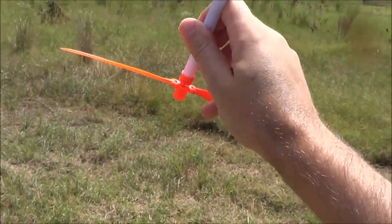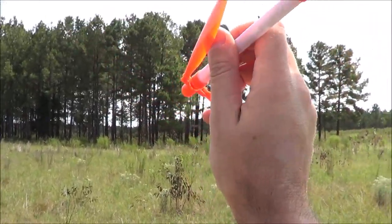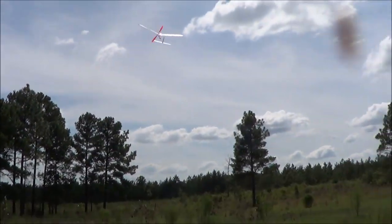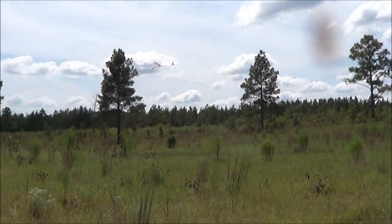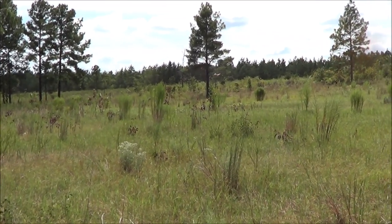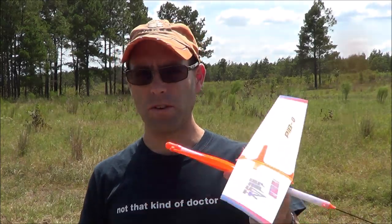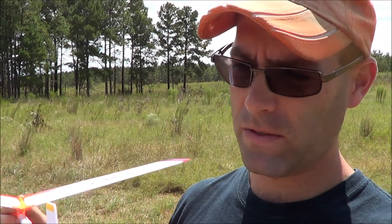I'm holding the airplane like so. Doing it one-handed is a little awkward, but get the prop going, let it go, and away it goes. It's kind of wandering a little bit — a little bit of a stall under power, and there comes some of the glide. The airplane is just kind of weather-vaning a little bit, to be expected in the wind, but it was stalling some. So I'm going to give it just a little bit of right rudder there, as the glide turn was a little off as well.